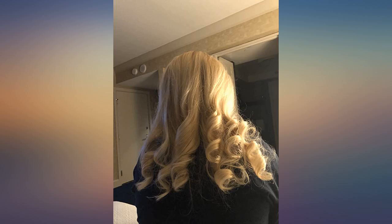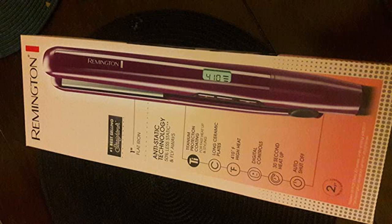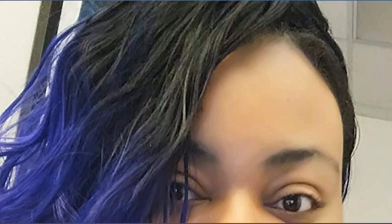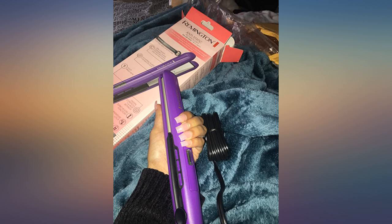I've been using this straightener since about 2009 and it actually still worked just fine, but then for the first time I read that you should be replacing your straightener every so often because the older they get, the more they can damage your hair. I honestly had no clue, but since it's been so long, I decided to replace it.